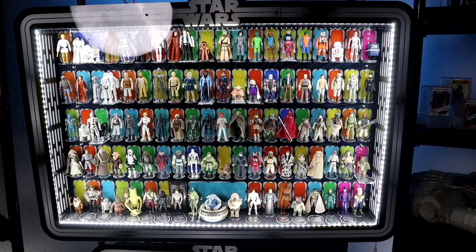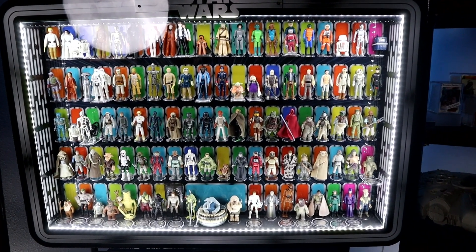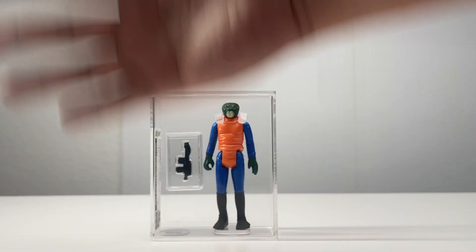It's that time again. I'm starting a new collection run full of vintage Star Wars action figures, but this time all of them have to be graded. Am I crazy? Let's go.